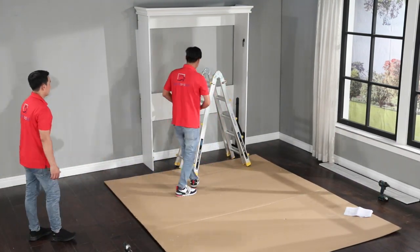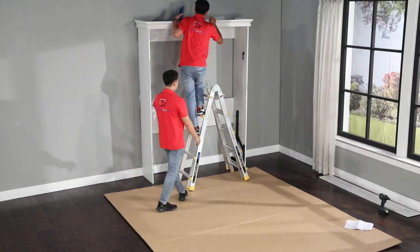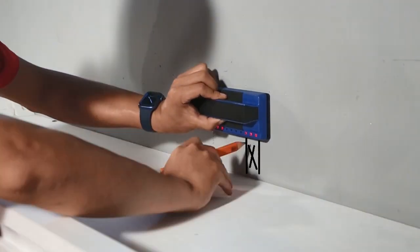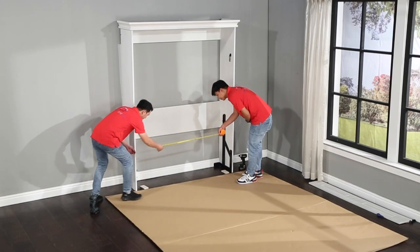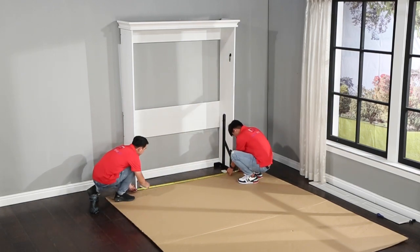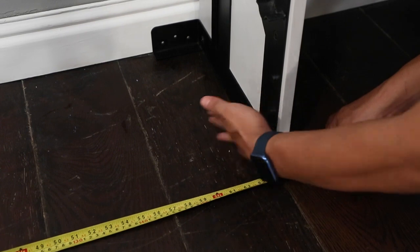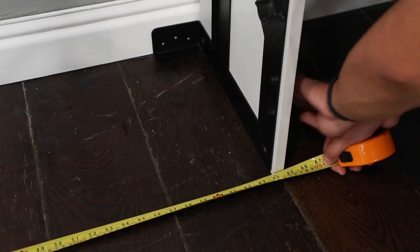With your stud finder, locate and mark the center of two wall studs. When marking the stud locations, make sure that you mark the center of the studs — this will ensure a secure connection to the wall. Confirm that the side panels at the bottom of the case are no more and no less than 64 and three-quarter inches apart, measured outside edge to outside edge.